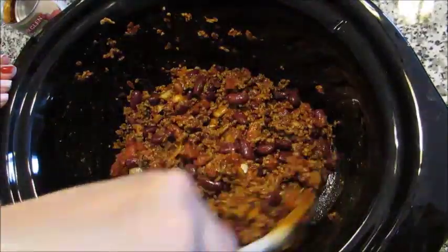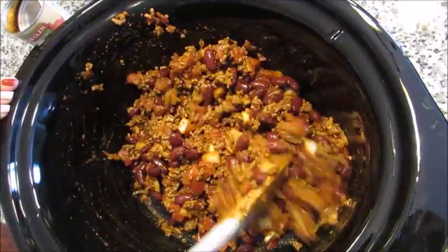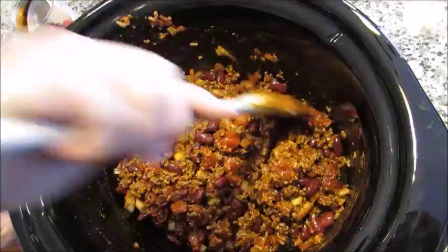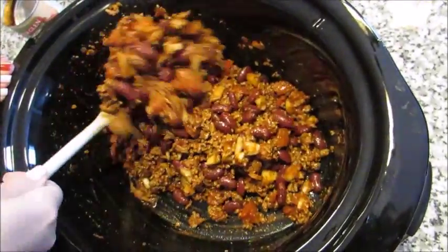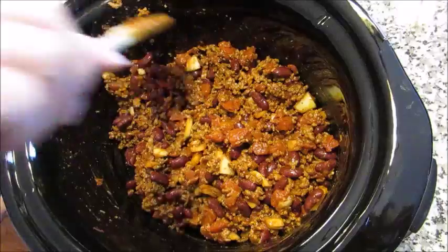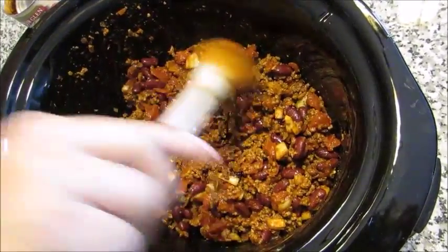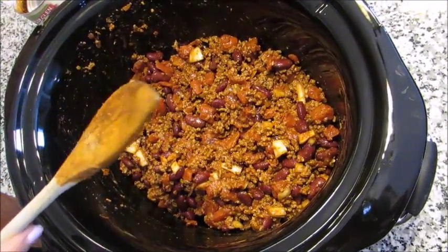It looks pretty well combined. If you like black beans, you can add those instead of kidney beans. If you like it more tomatoey, you can add another half or full can of tomatoes. About halfway through the cooking process when you give it a stir, if it looks a little dry, you can add a splash of beef broth — that's completely optional. Then just put the lid on and forget about it.